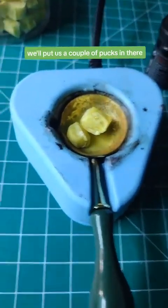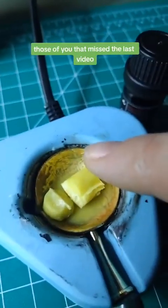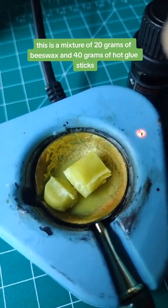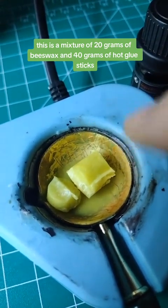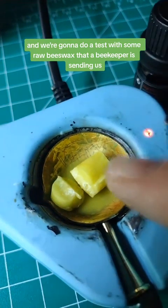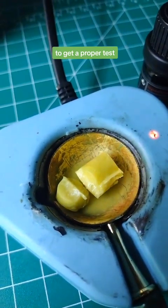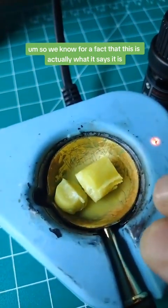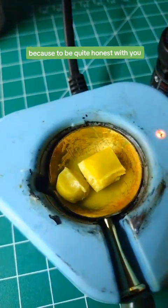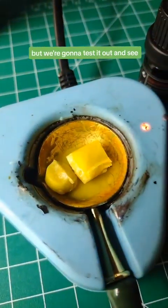We'll put a couple of pucks in there and then turn on the wax furnace and let that get melted. For those of you that missed the last video, this is a mixture of 20 grams of beeswax and 40 grams of hot glue sticks to give us our wax seal wax. We're also going to do a test with some raw beeswax that a beekeeper is sending us, to verify it's actually what it says it is, because beeswax isn't supposed to be quite so liquidy.